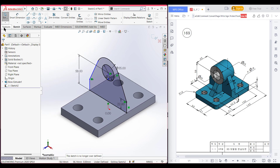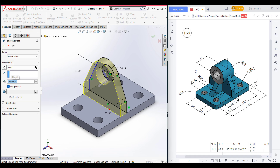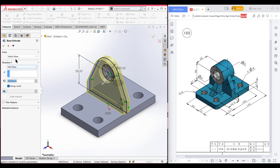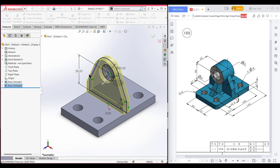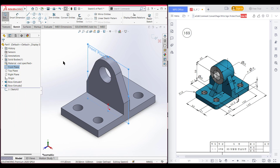Now go to features and extruded boss. Extrude boss it to 15 units from the mid plane. Now press OK. This portion has been done. Again, select the front plane, now sketch, now normal to it.